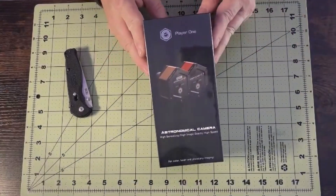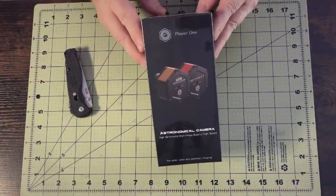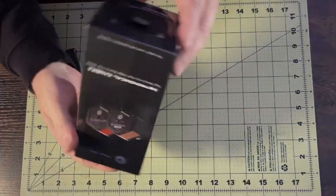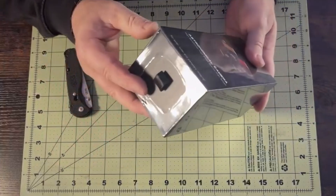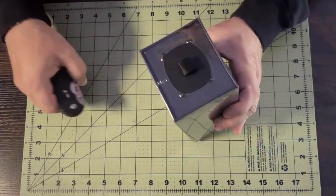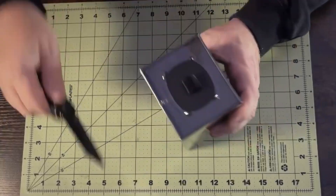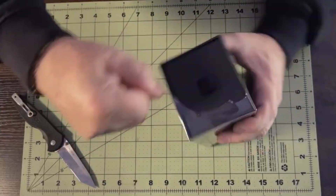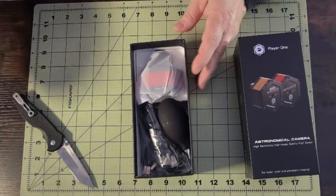The Player One Mars 662M mono camera has the Sony IMX662 sensor in it. And like my experience with Player One in the past, their packaging is just really clean and always nice — it's a very nice experience to open and see the product. It has a nice slide-out drawer inside the shipping packaging.